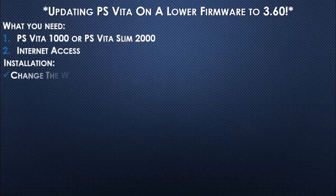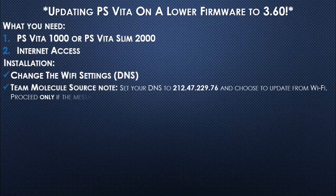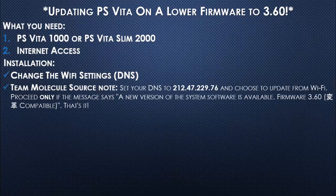Now for the installation, we're going to change the Wi-Fi settings — specifically the DNS. From T-Molecule, set your DNS to 212.47.229.76 and choose to update from Wi-Fi. Proceed only if the message says a new version of the system software is available: firmware 3.60 compatible.